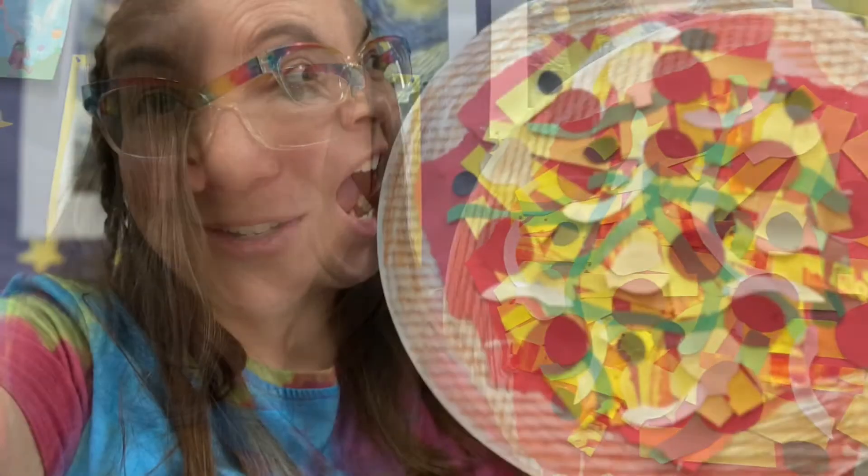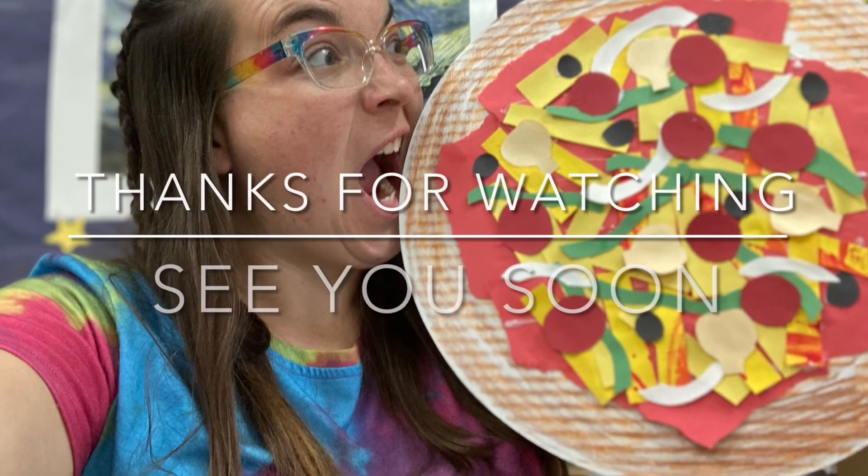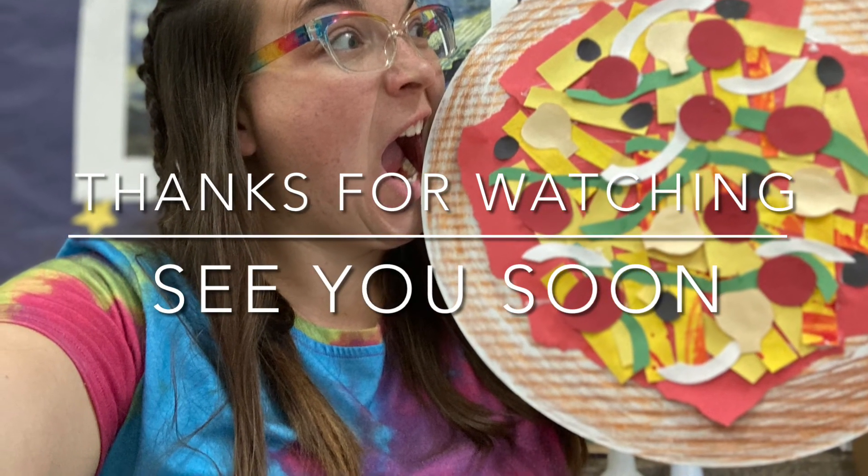I hope you've enjoyed this project featuring the art concept of collage. This has been Art with Mrs. Buffo. Thanks for watching and I hope to see you soon.